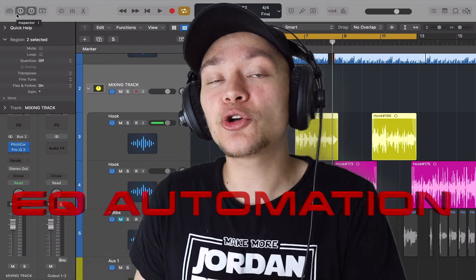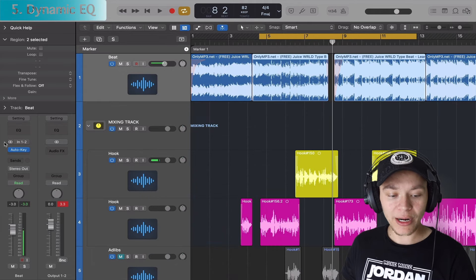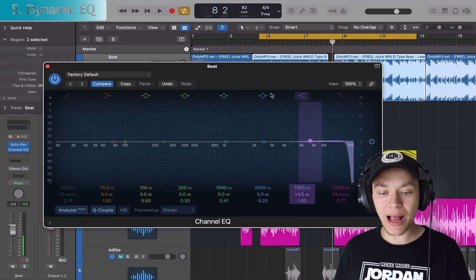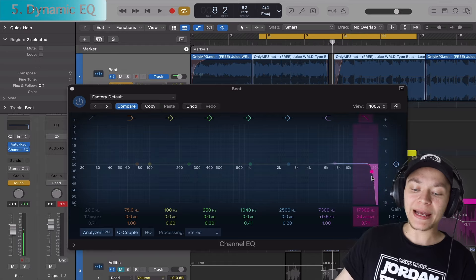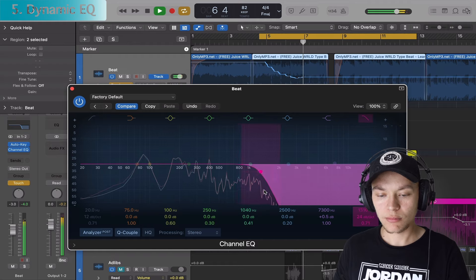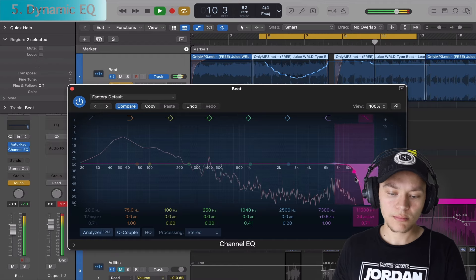My bonus EQ trick is called EQ automation. I love doing this because we're going to EQ the beat to make the vocals more exciting. Go to your instrumental track, add an EQ, turn on the high slope, make sure the last band on the high end is on, turn on automation, and change the beat track from read to touch. While the track is playing, move the EQ slope over to take out the highs.